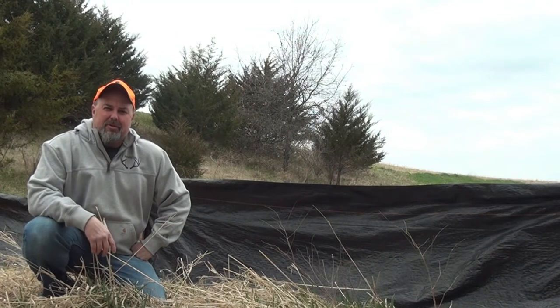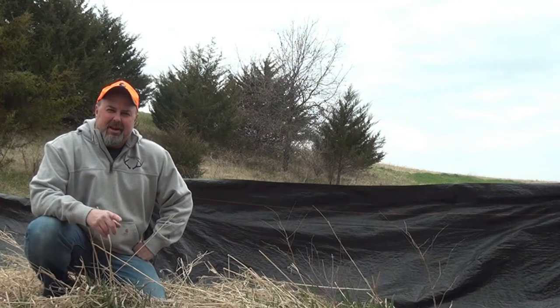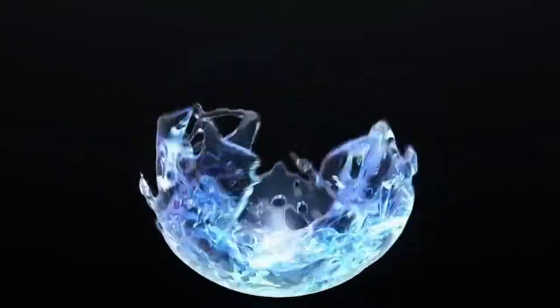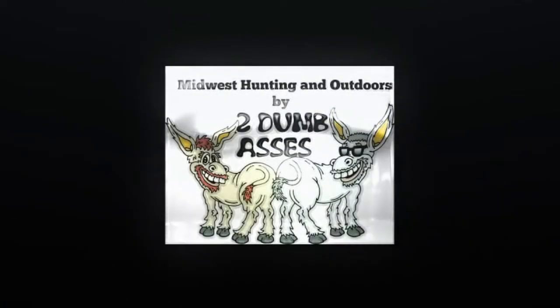Hi, this is Tim from Midwest Hunting and Outdoors by Two Dumb Asses. Stay with us as we show you how to install a silt fence to prevent erosion. If you like what these two dumb asses are doing, please hit the like button and subscribe today.